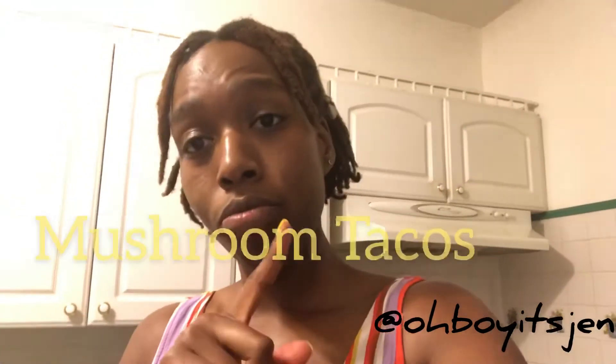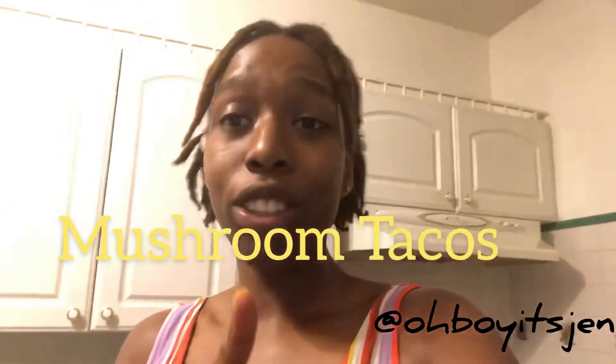Hi guys, it's your girl Oh Boy Jen and I am back with another video. As promised, this is a cooking video today. I'm going to be making tacos with mushrooms. I know it is not Taco Tuesday but my spirit has been feeling it needs a little taco. By no means am I a chef, but I can whip some things together, so we're going to be making mushroom tacos.